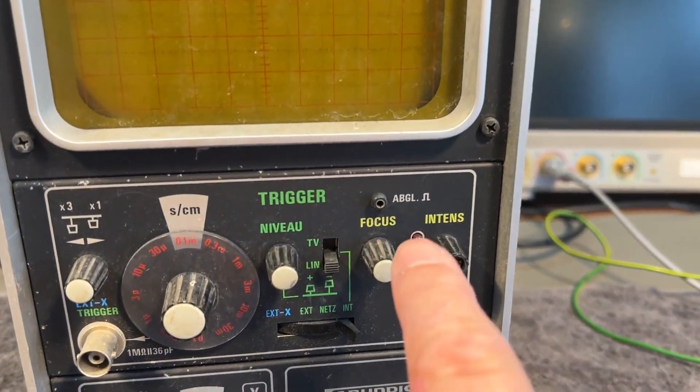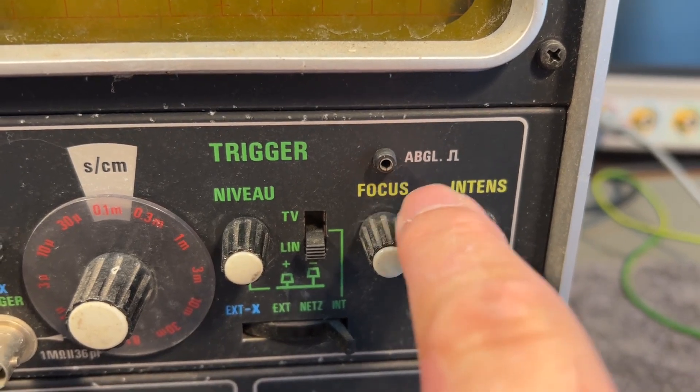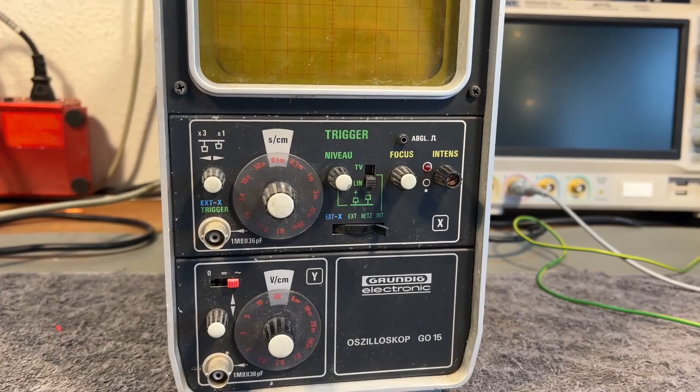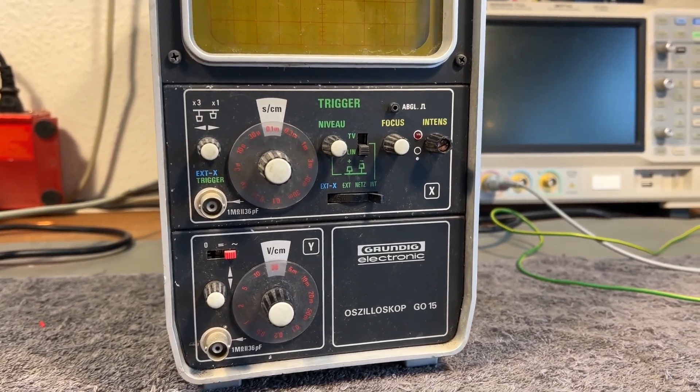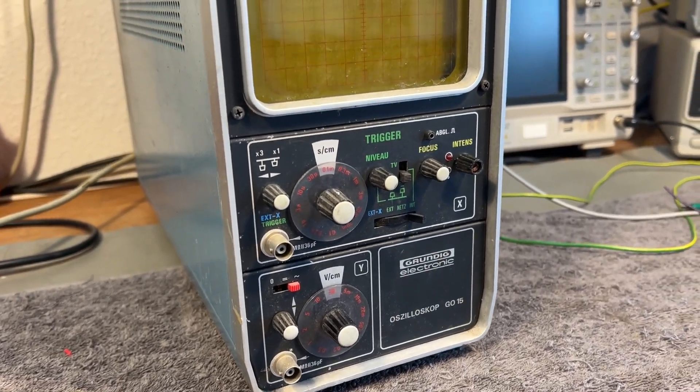Maybe this one — I bet this is the calibrator for the probe. So it is a one-channel oscilloscope, 15 megahertz. The design was released in 1977.